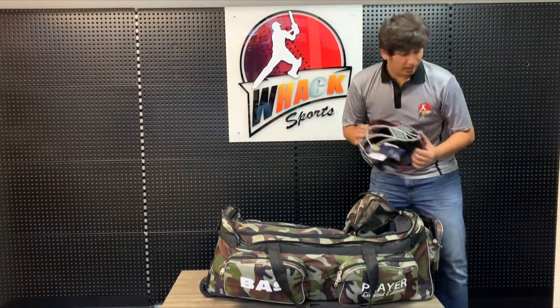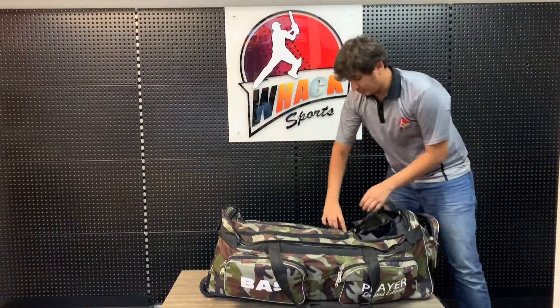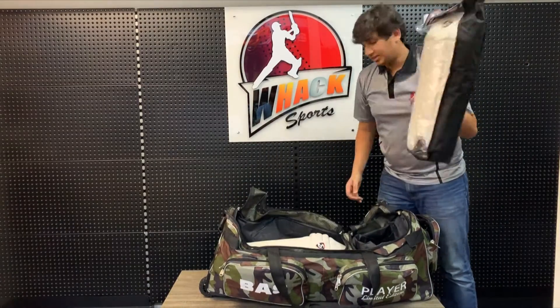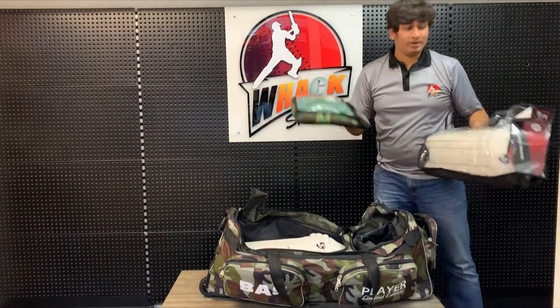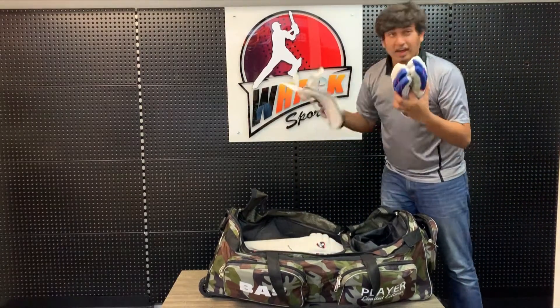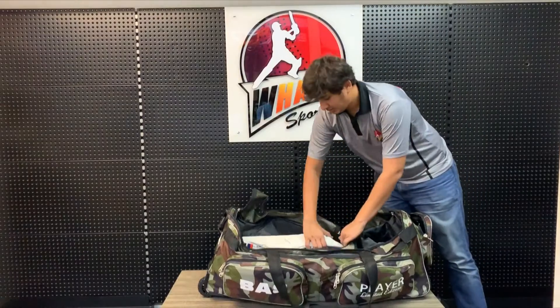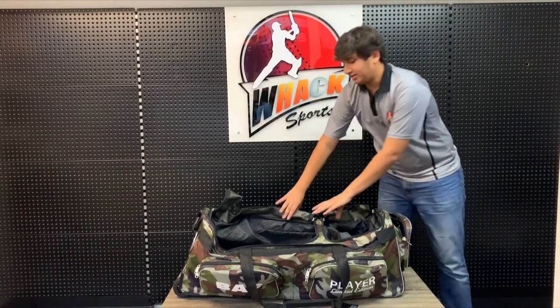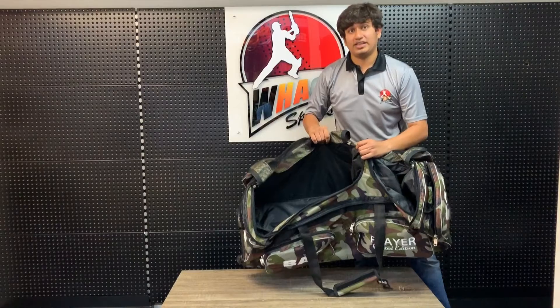Here you've got the helmet compartment and the content compartment — this stores your helmet. Right here you've got a set of batting pads, a set of batting gloves, batting gloves, a thigh pad, and a set of batting pads. As you can see this holds a lot of space in here.